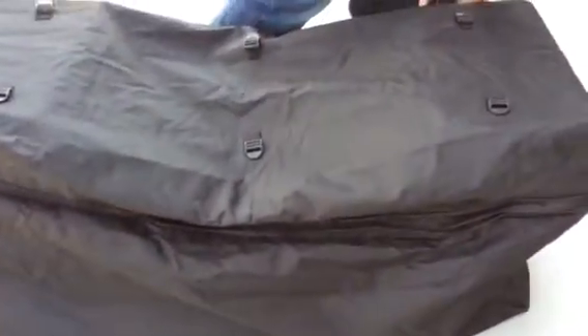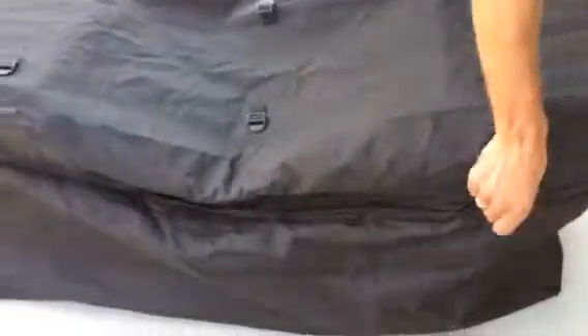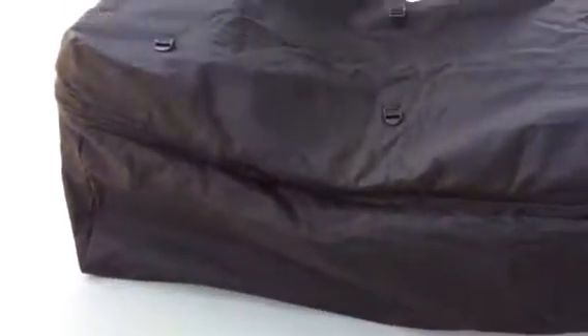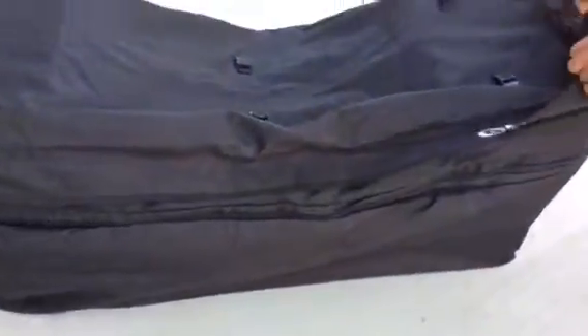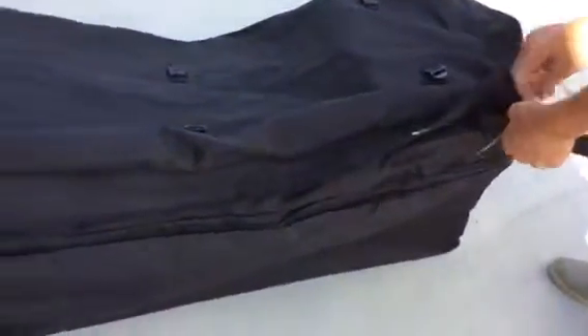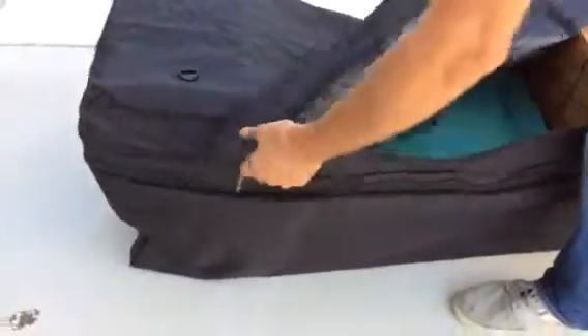It's very tough nylon, weather sealed. Inside is waterproof lined. It's got this little flap that goes over the main zipper, which should keep all the water out fairly well.